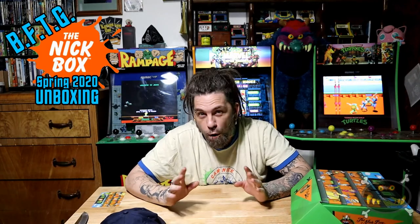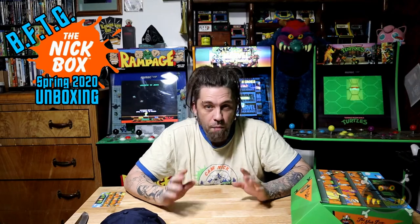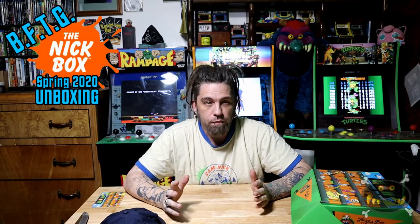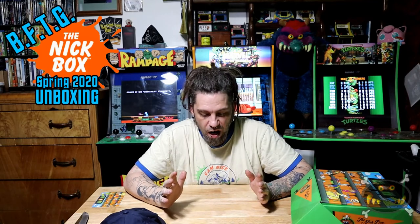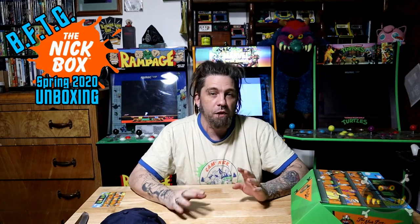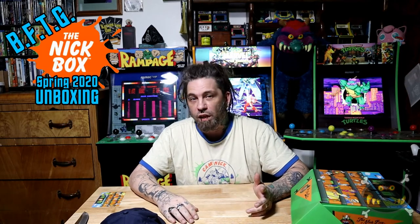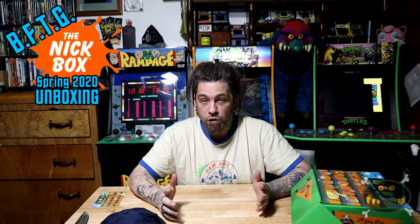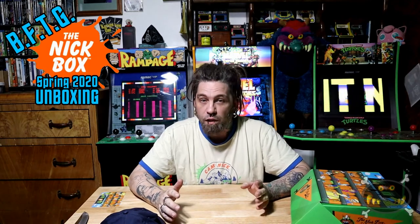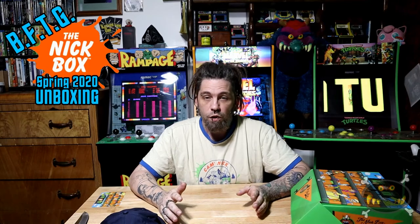Before we continue, this is non-paid promotion, okay? We're not being paid to say this. I just really love the product. I've been getting Nick Box since their third release. I just want to say I love the product — it's a great product. I just wrote them an email talking about seeing if we can get some kind of an affiliate link or a sponsorship, because I love the product. It's a great product. Even the items that I'm not fond of are still really cool. Just because I may not like a show like Rocket Power doesn't mean the items are not awesome.